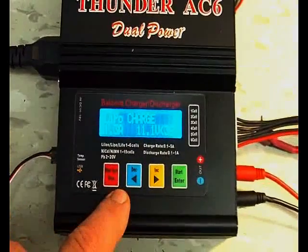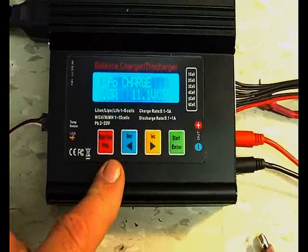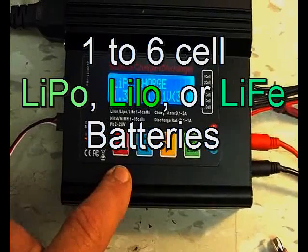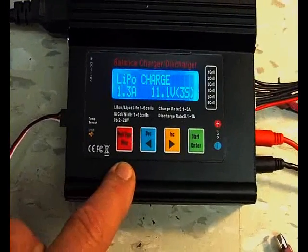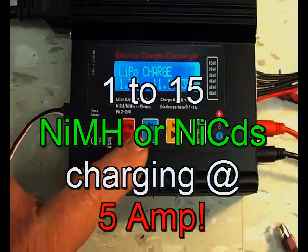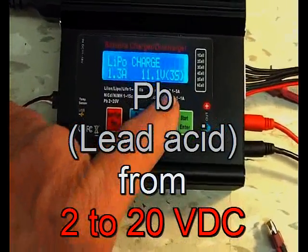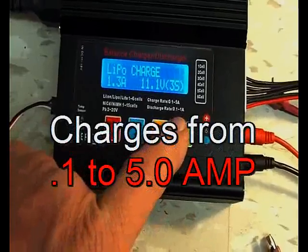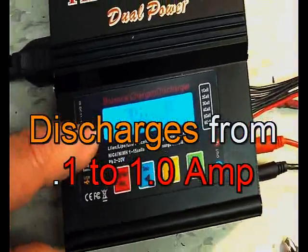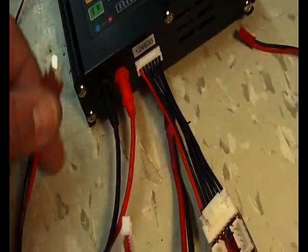There are only four buttons that you have to worry about. This will do up to six cells on LiPos, Li-ions, and LiFe batteries. It will do 1 to 15 cells on NiCads or nickel metal hydrides, and lead acid batteries from 2 to 20 volts. It charges from 0.1 to 5 amps and discharges at 0.1 to 1 amp — pretty good specs.